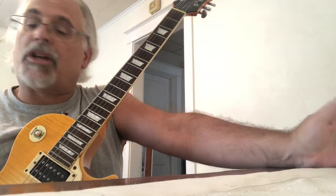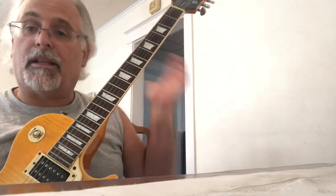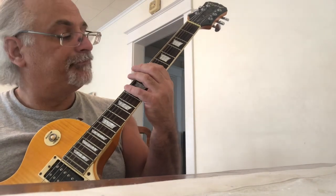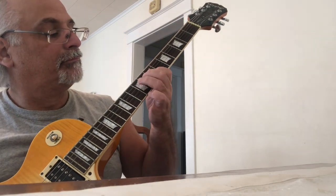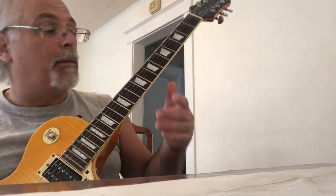E minor blues with the blue note. In jazz or blues, the blue note is a note used for expressive purposes — it's sung or played at a slightly different pitch. This scale is a blues pentatonic scale using five different notes.